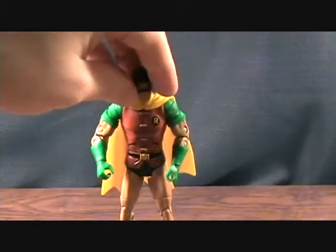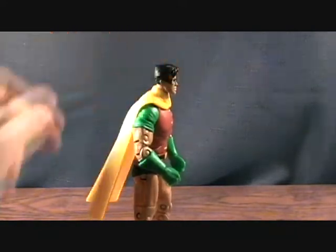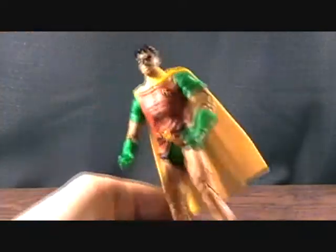Another issue I have is he's kind of one of those figures that doesn't want to stand up — you kind of have to lean him forward. He stands okay, but I had a little bit of issue standing him up, which is kind of annoying.